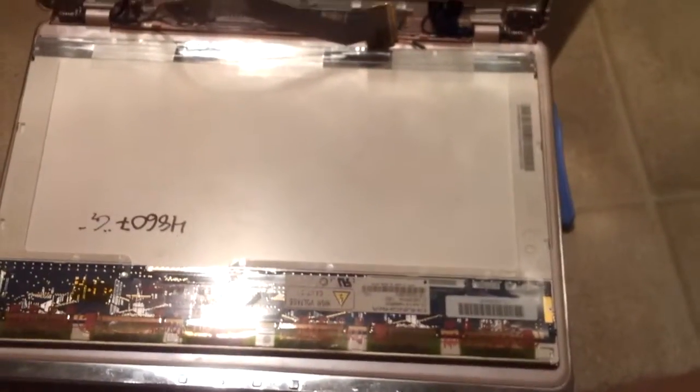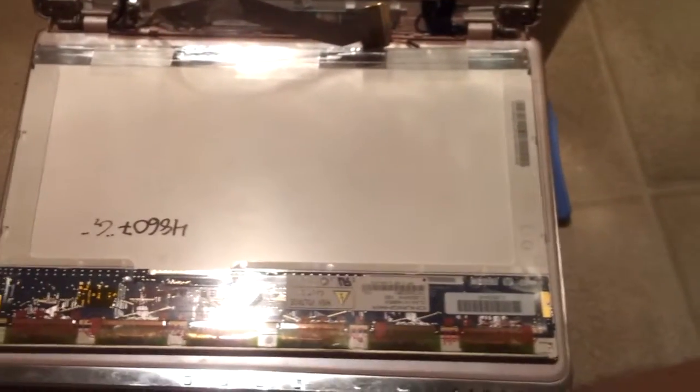Now to finish installing your new screen, it's basically all the steps I showed you but in reverse.